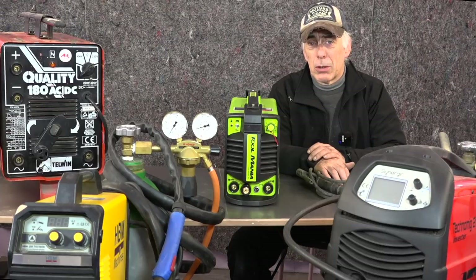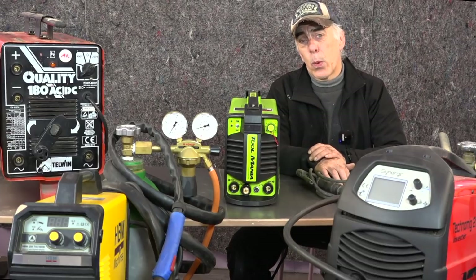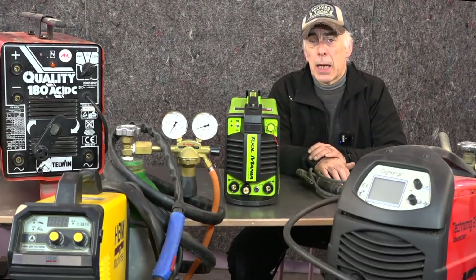Hi folks, welcome back to the channel. In this video we're going to be looking at welding equipment and its specifics.